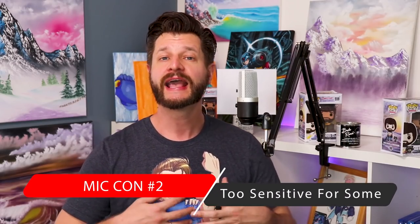Con number two is in contrast to the pro we had earlier about how sensitive this mic is. While it's very good for timid, shy, or low-speaking streamers and gamers, it would have the opposite effect if you're more animated and have more of a projection-type voice. Also, if you're in a very noisy room — perhaps you have a loud console, loud computer, or your streaming area is just generally loud — this microphone will pick up almost everything in the room, so take that into consideration when purchasing.